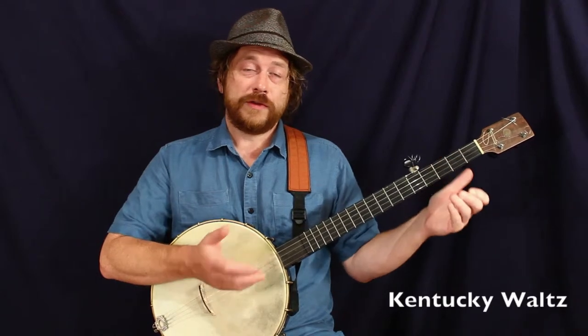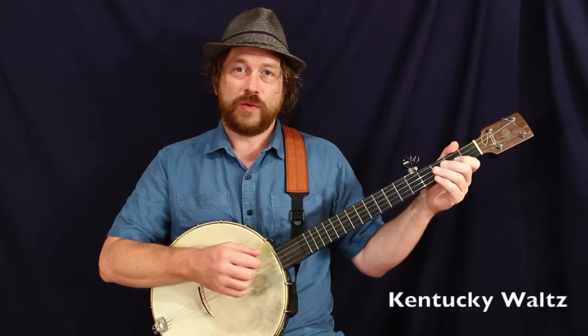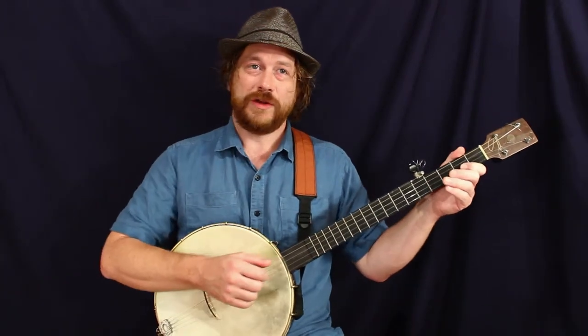Alright, I've got Kentucky Waltz for you now. This is another really well-known waltz in the bluegrass and old time world. You've probably heard it before. If not, this will be a nice time to learn it.